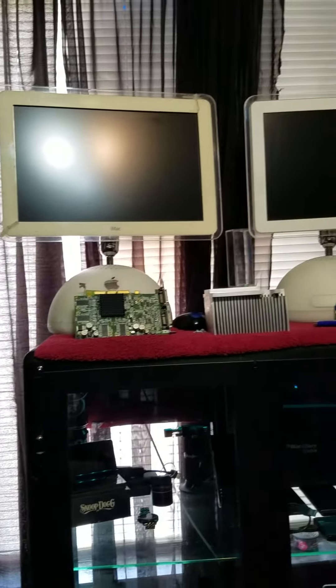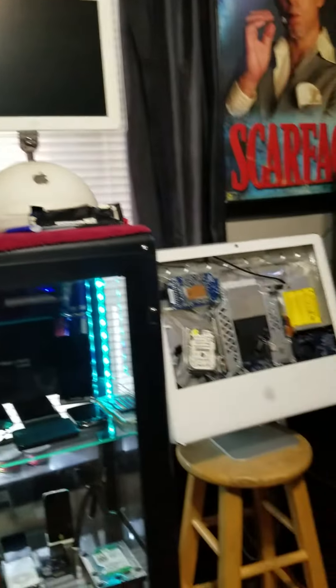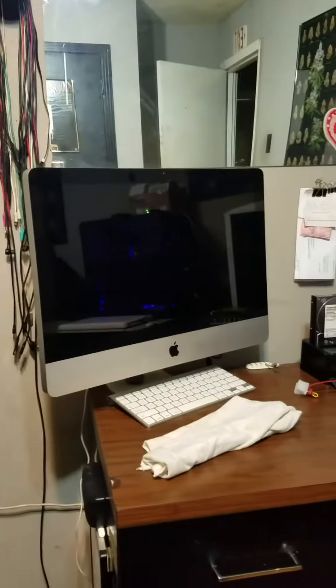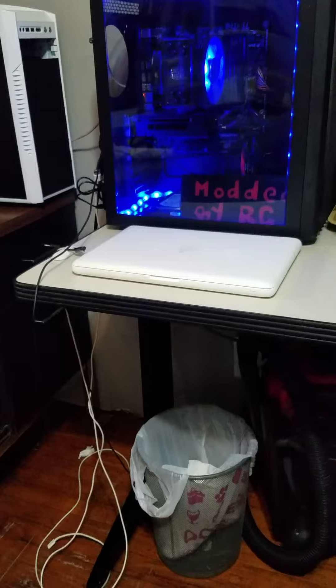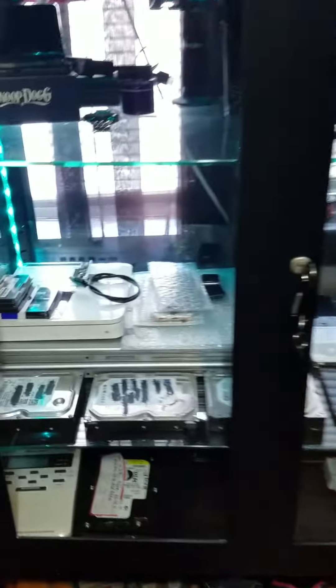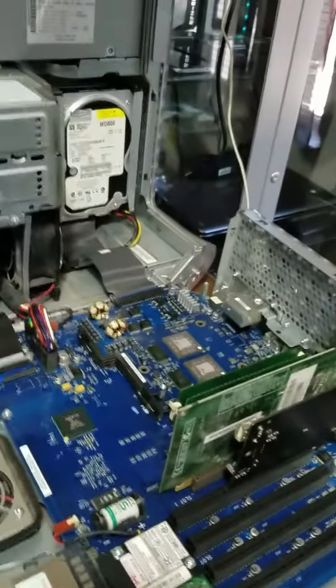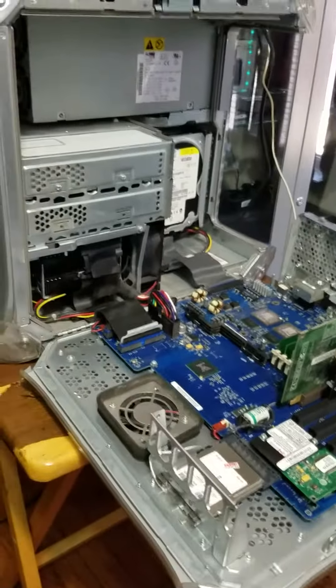I like collecting them — collecting these and the other Macs too. My laptop, my Mac mini is in the other room, my two other Mac laptops there. So yeah, I like to collect retro Mac things.